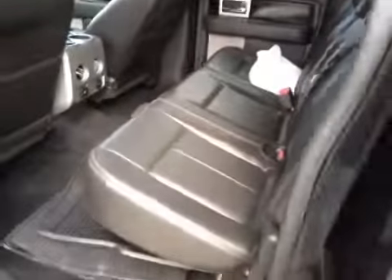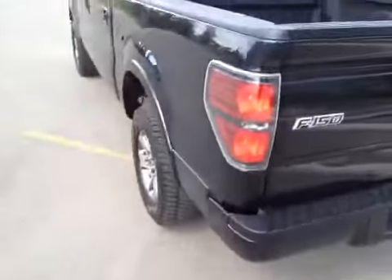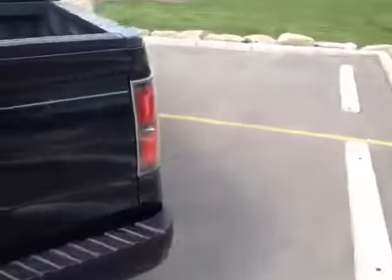Take a look at the rear seating area — you can see we have our winter mats and summer mats here. We'll come around to the back of the vehicle where you can see it's got a bed liner.